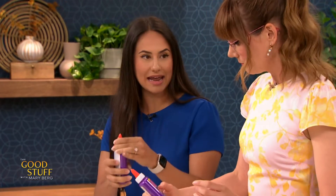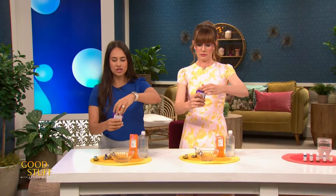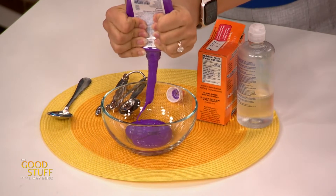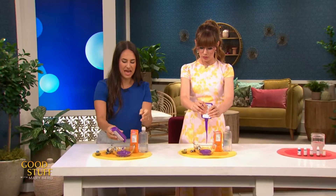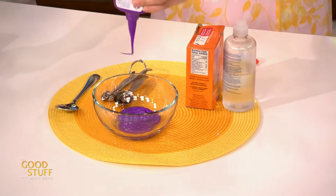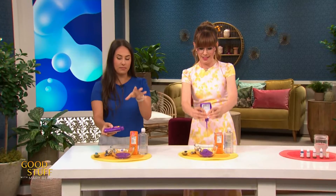We're gonna start by adding our glue into our bowl — just empty the whole bottle in. The fun thing about glue is it is made up of these long strands of polyvinyl alcohol. They're essentially these long strands that make it this stringy, gloopy texture. But those strands — in order to stick them together, we need some help from a few friends.